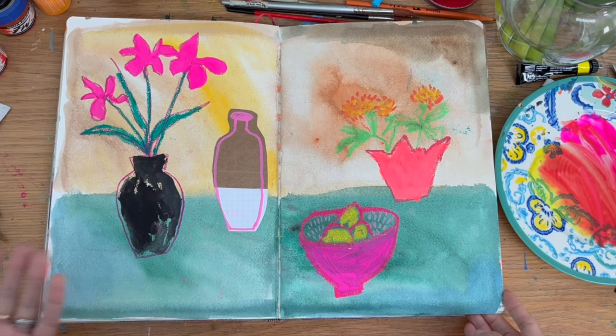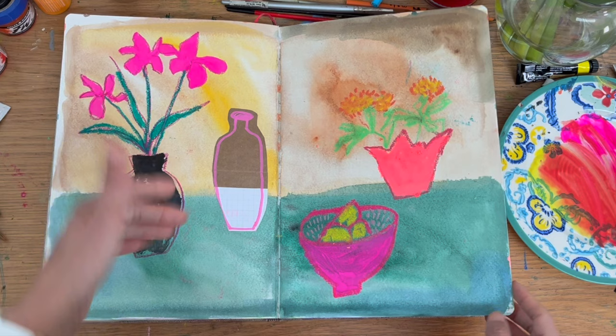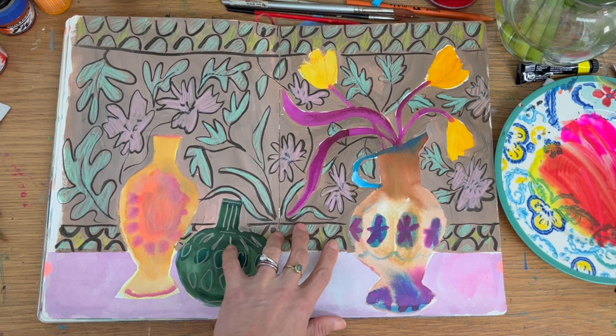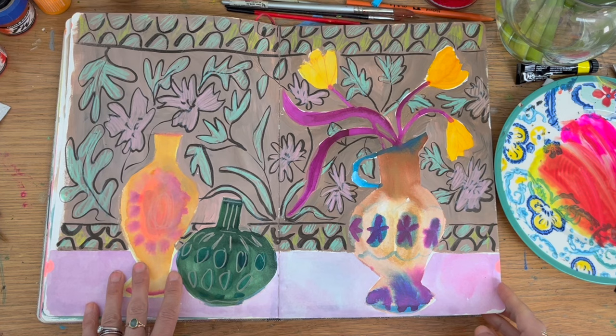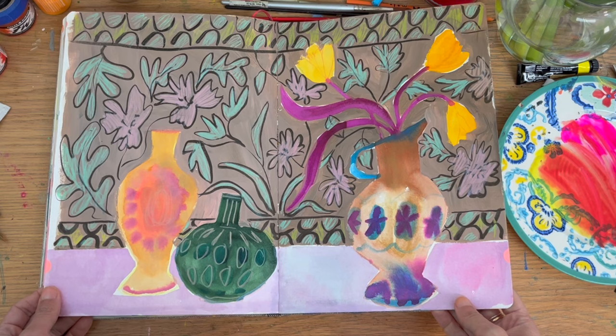It's just to show what you can do. Sketchbooks can contain ideas for other work, as well as being finished pieces in themselves. It's so interesting now as there's such a range of content on sketchbooks, which I'm adding to — and it is amazing how everybody uses them in such different ways, and even how I have changed how I've used them.